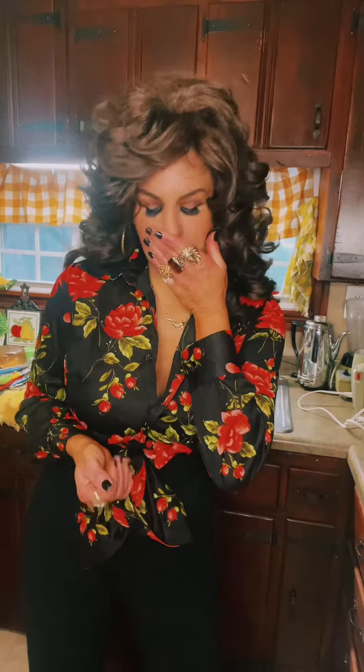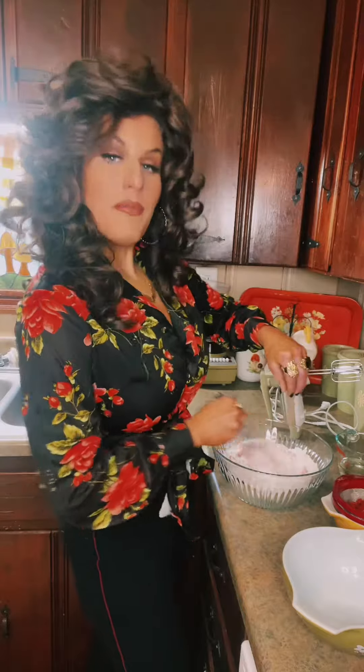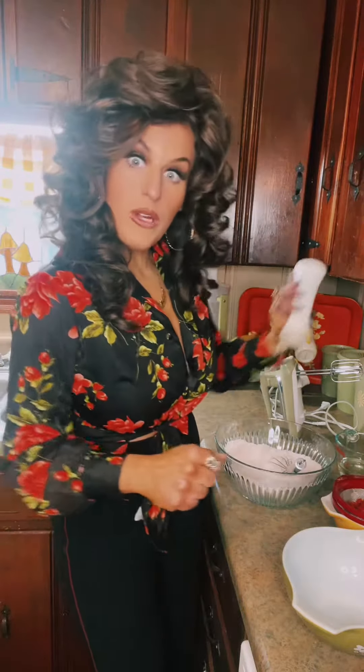Hey! Easy strawberry cake for Valentine. Stand by your pen. Whisk a packet of strawberry jello into a box of white cake mix. Add a pinch of salt. We're not animals.